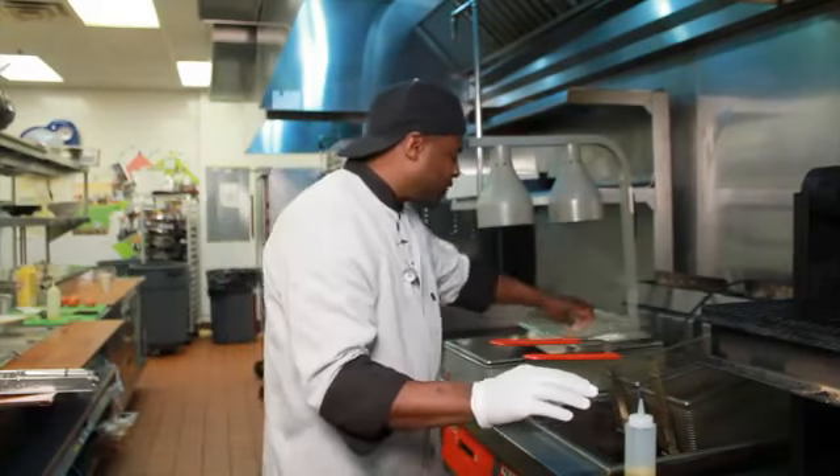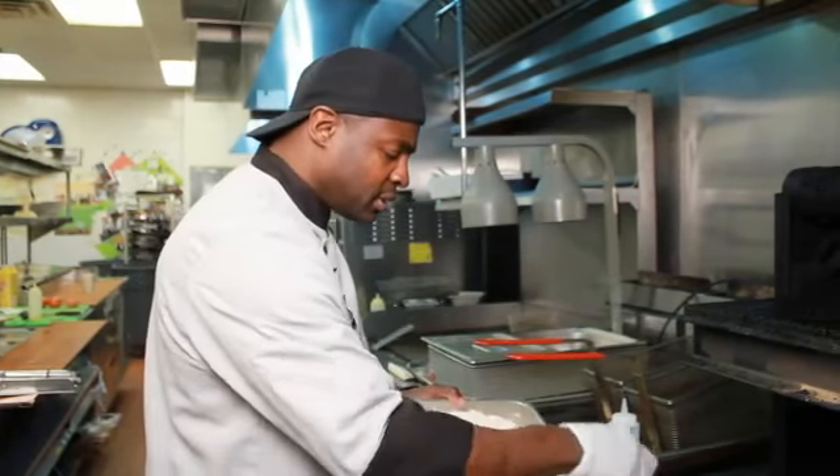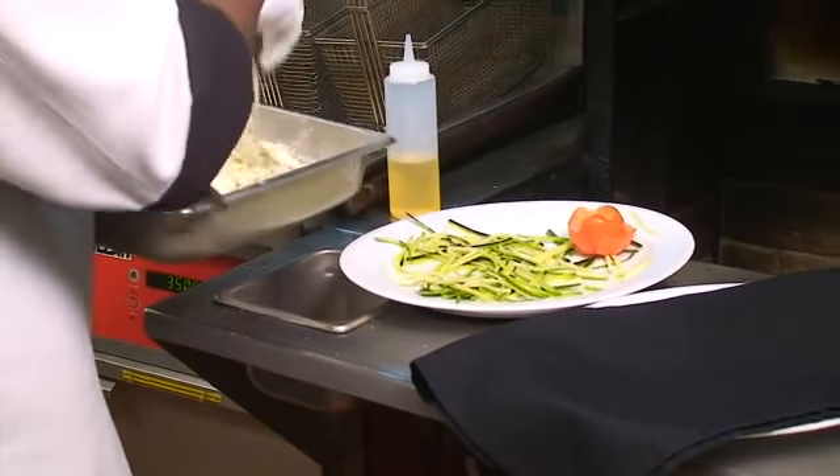Then we're going to take our flour, which we have here, take the flour, add it to the zucchini, and kind of shake that up like that.